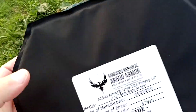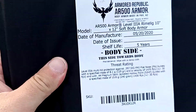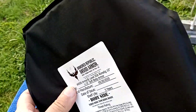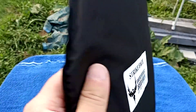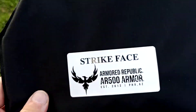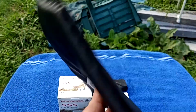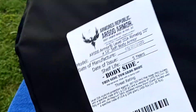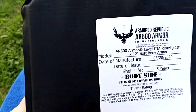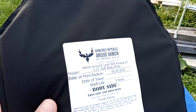The 11 by 14 I believe runs around $110. I run this behind my level 3 plus armor that I got — I'm looking to upgrade to the ceramic. But that's what I actually run; this one's for the back.